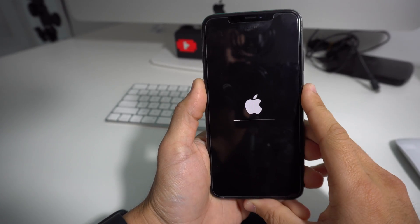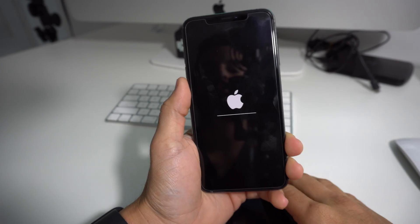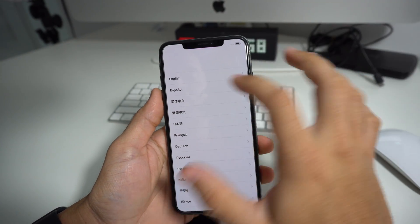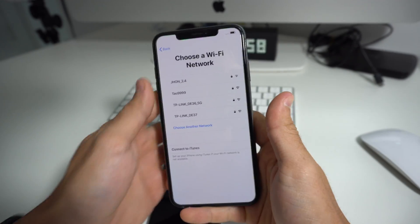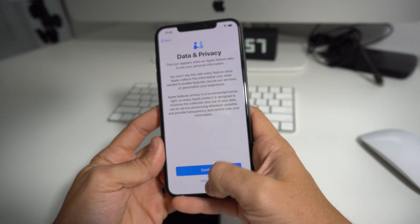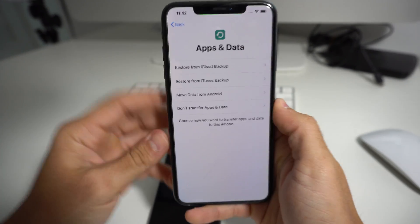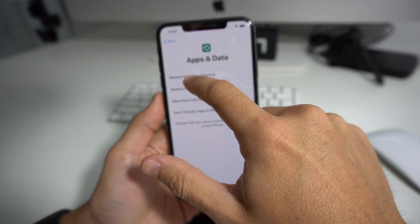I'm going to walk you through the steps on how to restore everything to your new iPhone. Once your phone is completely reset, it's going to take you to the setup screen. Just go ahead through the steps — you're going to have to connect to Wi-Fi. Be careful because there's a certain option that's very important. Once you see the screen that says Apps and Data, this is where we're going to select the first option, which is Restore from iCloud Backup.